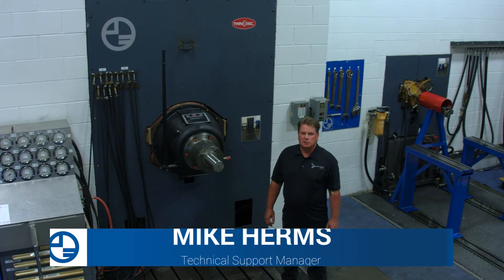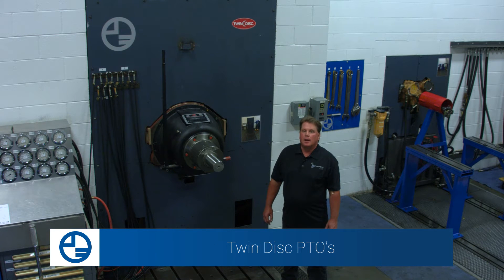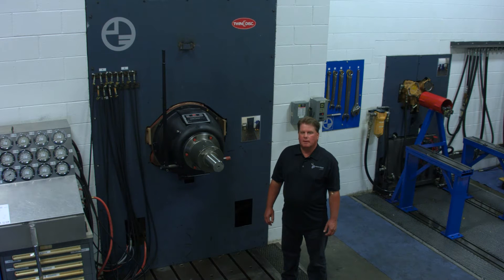Mike Herms, Technical Support Manager, Palmer Johnson Power Systems, here today to discuss twin-disc PTOs and the proper adjustment of the over-center clutch and lubrication of the throw-out and main bearings on this PTO.